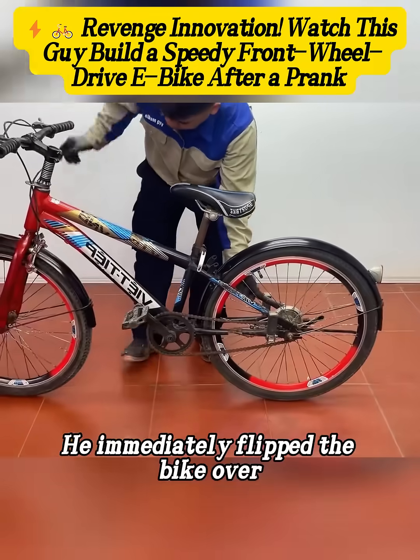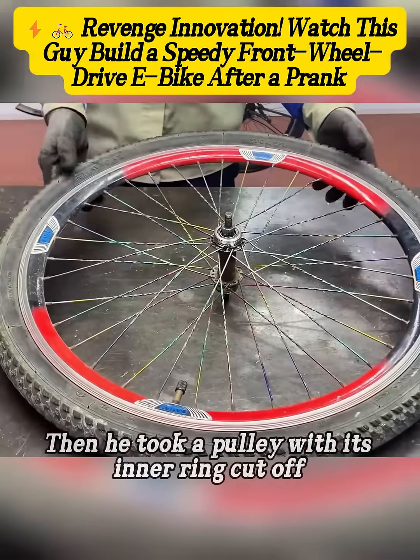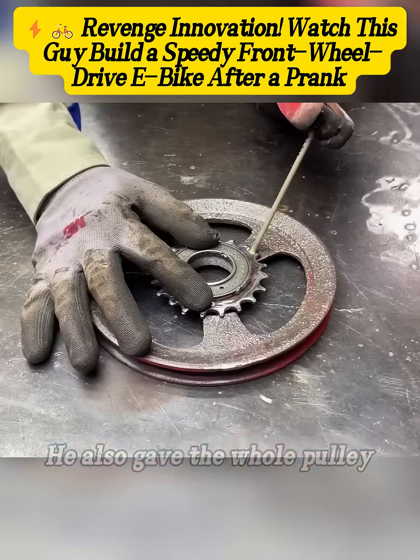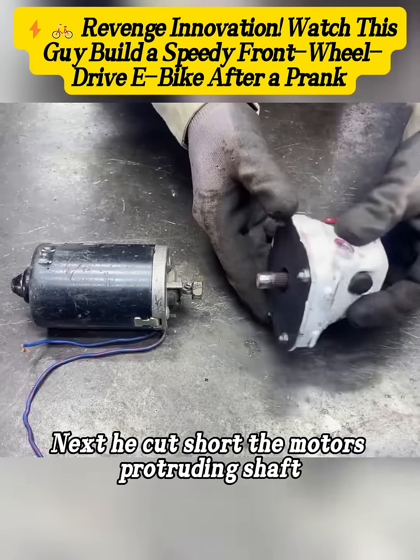He immediately flipped the bike over. He started by using a power tool to remove the front wheel of the bicycle. Then he took a pulley with its inner ring cut off, placed a flywheel inside it, and spot welded them firmly together. He also gave the whole pulley a coat of bright red rust-proof spray.